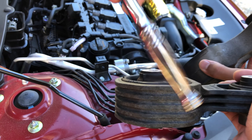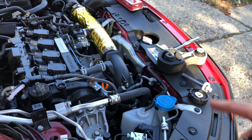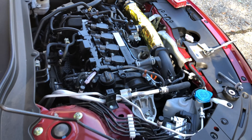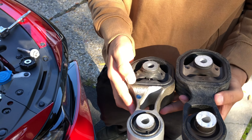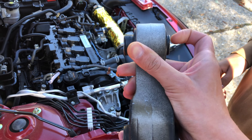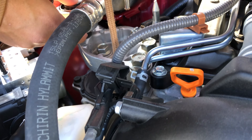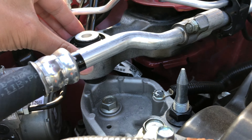I'll put the link in the description below for that torque mount so you guys get the right one — the Hasport one has a lot of vibration to it. This one I've heard from many Civic owners makes a big difference, especially with stage two tuning. It's a little heavy too. The long side is going to go down — you can see the difference between short and long. It even says which way is up on it. It lines right up and slides right in.